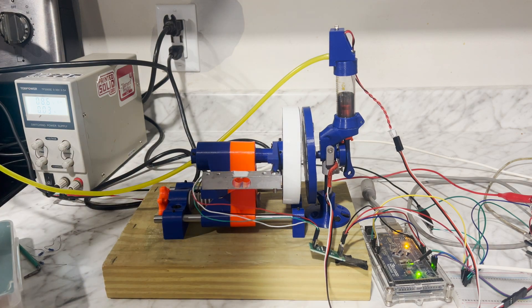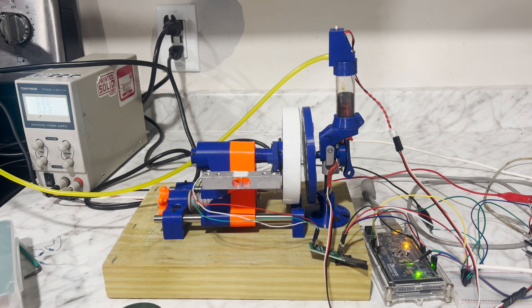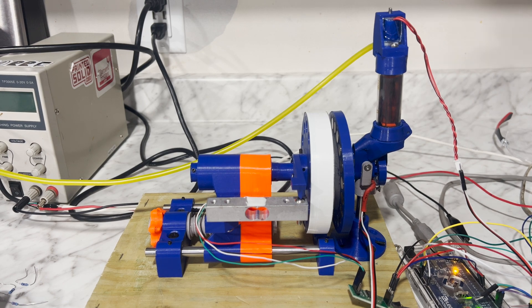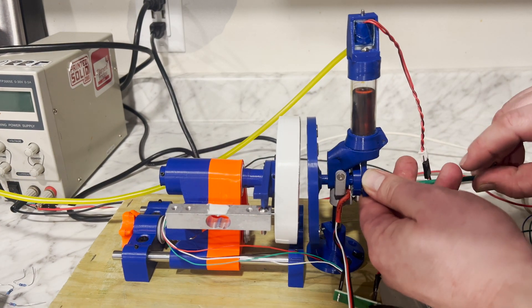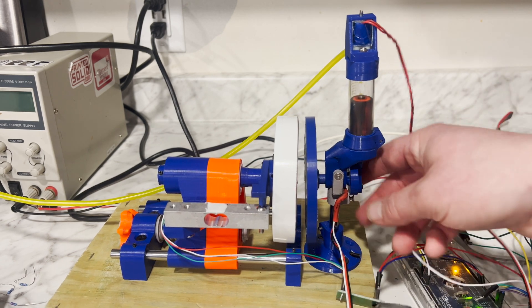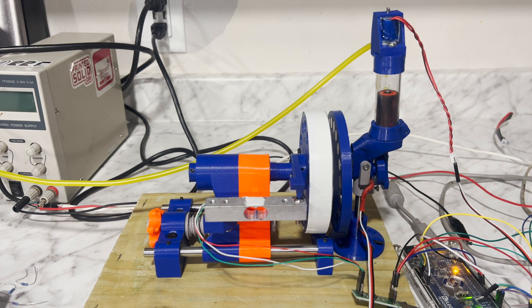The engine just ripped itself apart because the PID loop was out of tune again. I had it working perfectly a couple days ago but it seems like every little tweak I make to the engine's design, it can't handle it and just rips itself apart. Actually, we got pretty lucky — I installed too short a bolt, which caused it to thread out too easily, and somehow nothing broke. I am shocked.